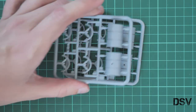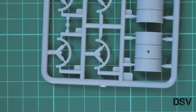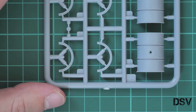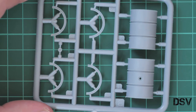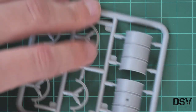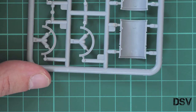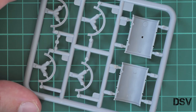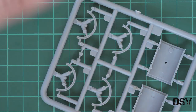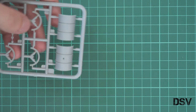Next we have two absolutely identical plastic frames dedicated to kicks or drums. We have guiding pins inside, so it should be easy to combine them together.